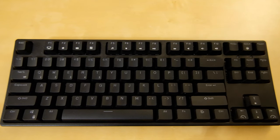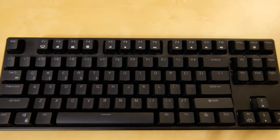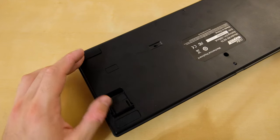As for the actual design of the keyboard, I can't say much. If you ask someone to draw a keyboard for you, this is what you would get — well, except the numpad. That being said, there is nothing awfully bad about it. Just like any other keyboard, it has stands on the bottom.